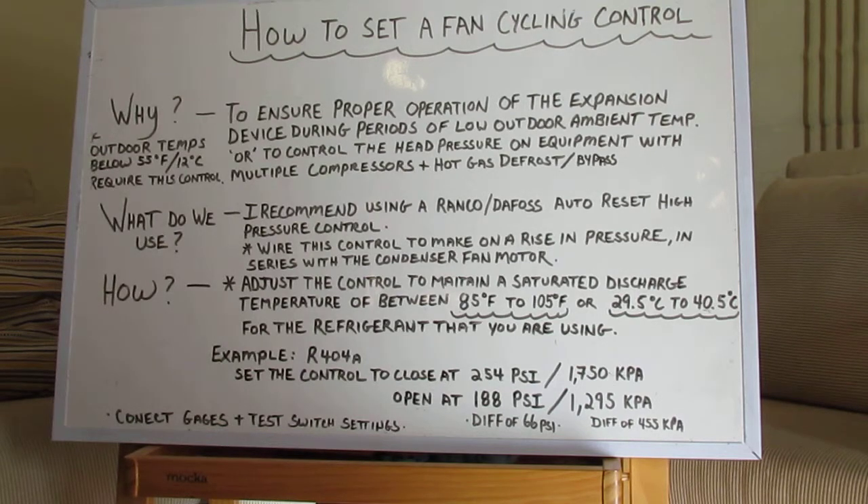So when do we have to put this control on? Any time you get an outdoor temperature that drops below 55 Fahrenheit or 12 degrees Celsius, typically you may require this control. At 12 degrees Celsius, it's sort of on the line whether or not you're going to use this control, but it all depends on what system you're trying to control refrigeration wise.